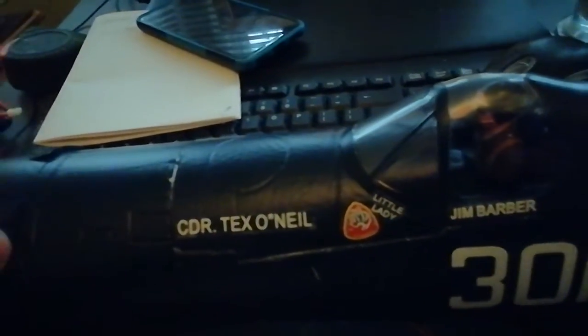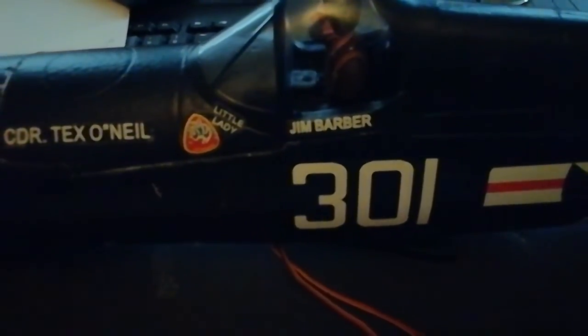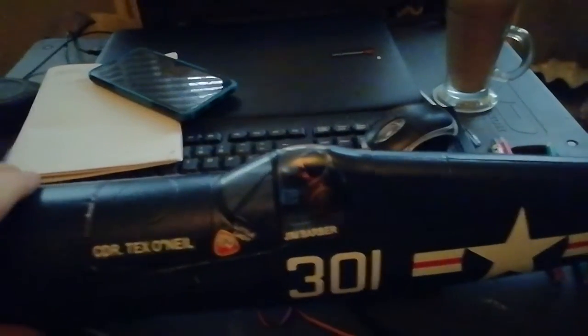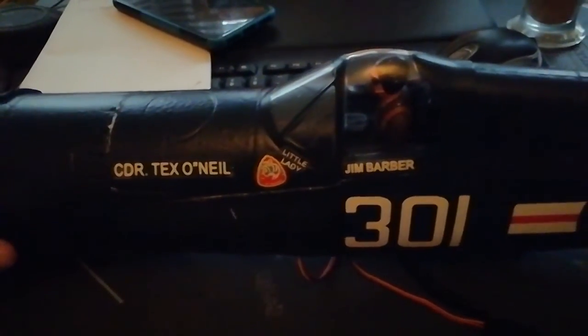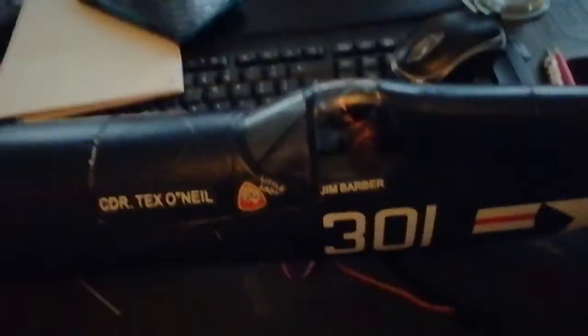I had a spare Hobby Eagle going, so rather than get the FMS stabiliser I thought I'd shoehorn that in there — it can be done, you've just got to get a bit creative. There's the blanking piece I put in there — it's a piece of very thin plywood left over from another project, and that's what the Hobby Eagle is sitting on. Next thing is to assemble it all, get the electrics sorted out. Take care everybody.